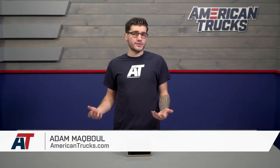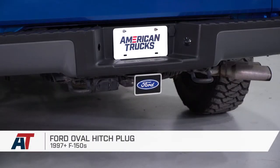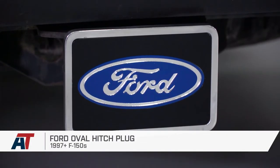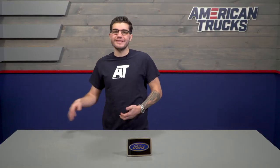The Ford Oval Hitch Plug is a good choice for any 97 or newer F-150 owner looking to add some custom styling to their rear end when their trailer hitch is not in use. If you take the trailer off of the hitch, then you might want a way to take advantage of the open hole in the hitch. This is a great way to do so.